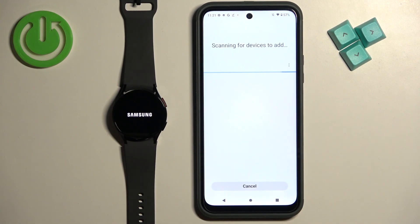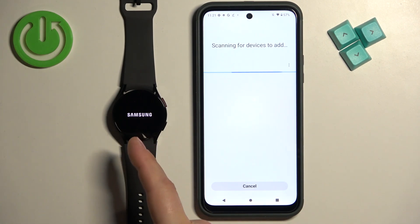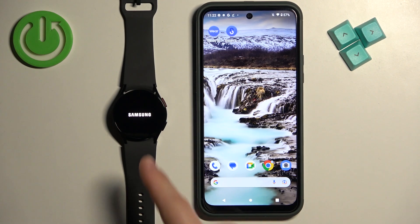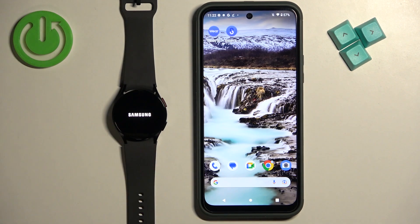It's going to start resetting the device. The watch is going through the reset process, and the app removes the Watch 6 from the device page. Now it's looking for nearby devices to connect to — it detected a different watch. You can tap Cancel and wait until the resetting process is complete.